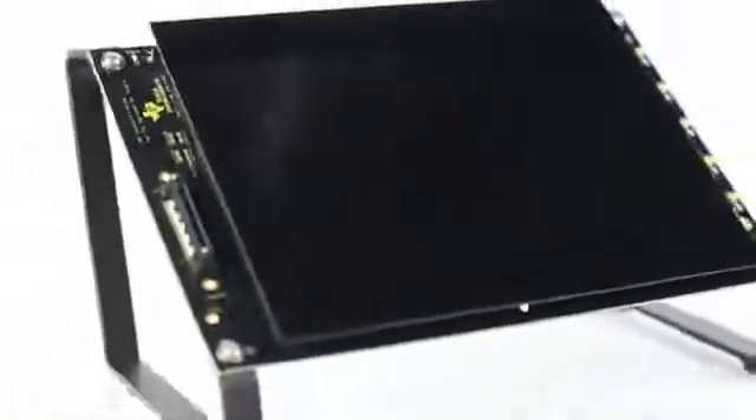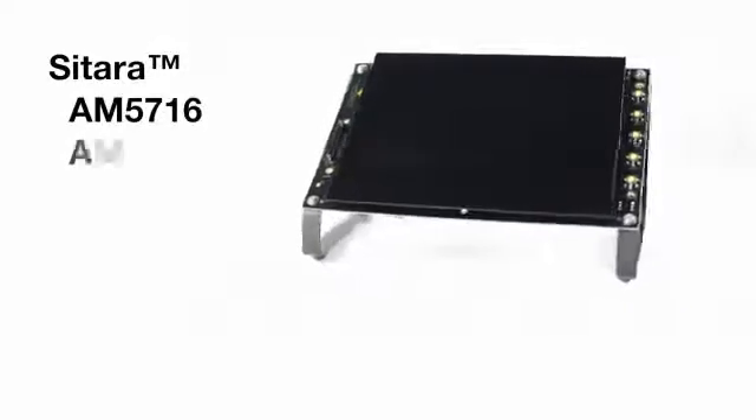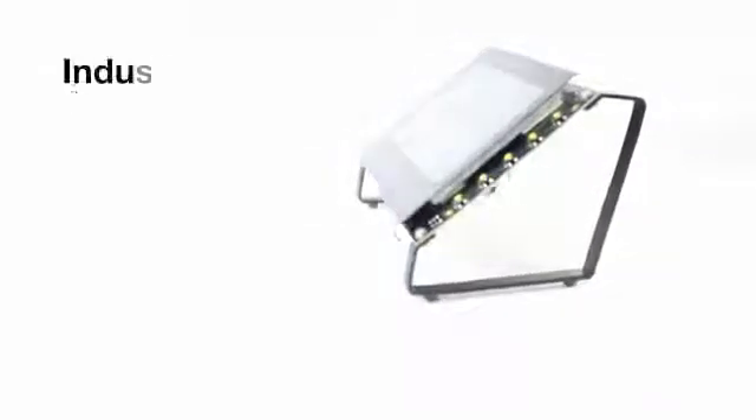Texas Instruments is pleased to introduce the AM572X evaluation module. This EVM enables developers to work on designs for the Sitara AM5716, AM5718, AM5726, and AM5728 processors for industrial automation,